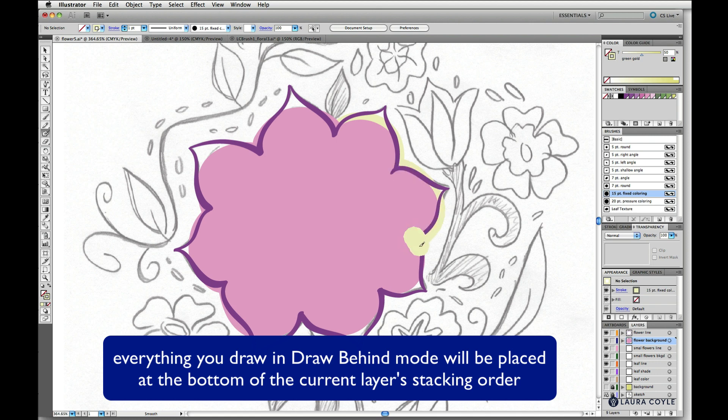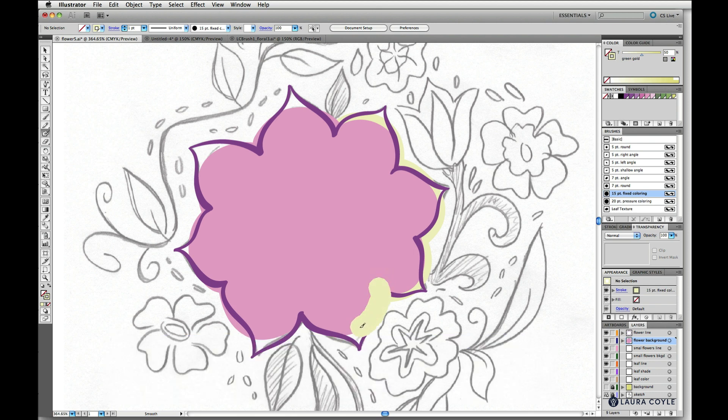As I do this, it's just appearing behind the shape. This doesn't have to be exact or perfect. I'm trying to avoid hitting too close to some of these outer flowers so I don't crowd them out when we go back to draw those later.